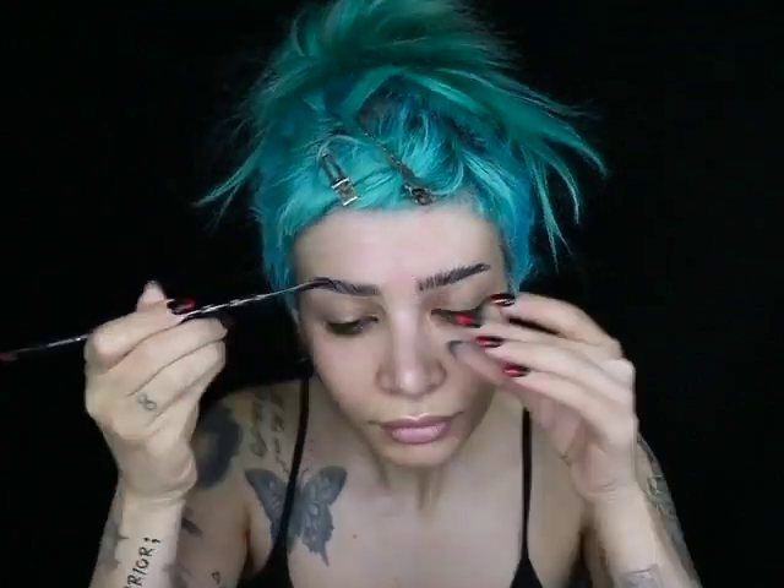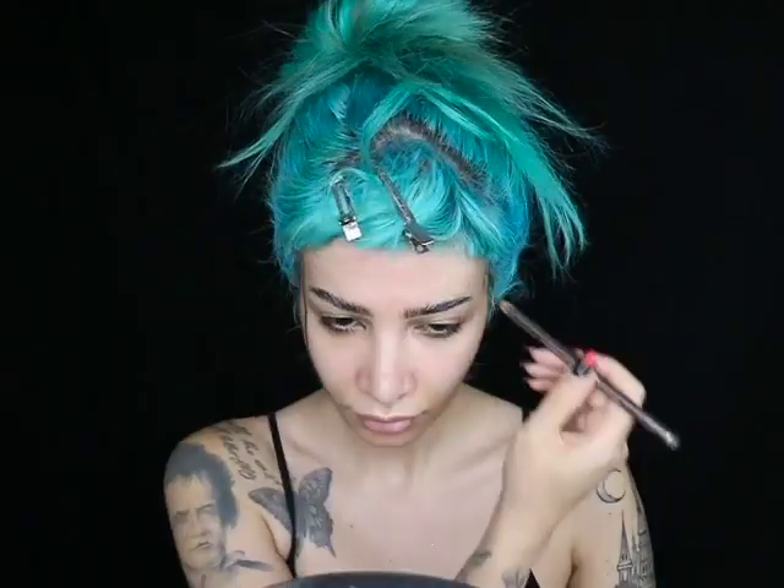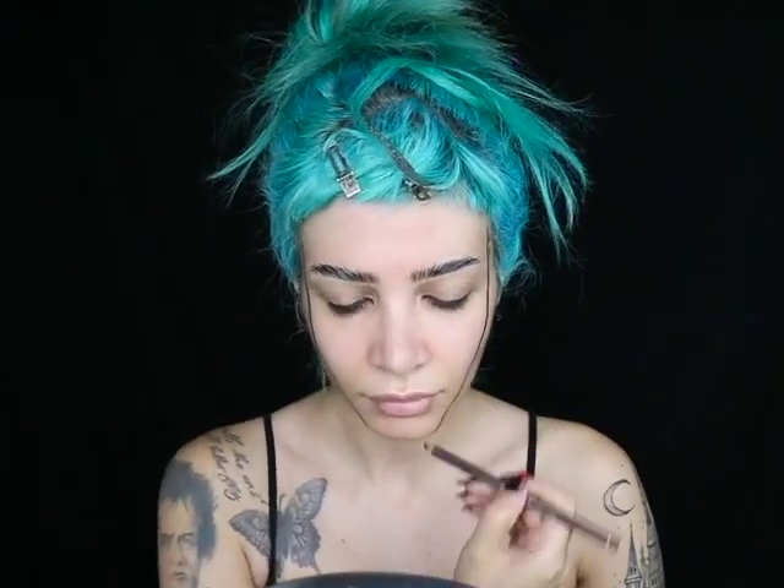Once you've done that with both brows, we're just going to wait until the brows become tacky. While I'm waiting for the spirit gum to become tacky, I'm basically going to outline the shape of Shock's face. She has a very narrow upside-down triangle looking face, so I'm just outlining what I want that to look like. I'm also drawing her neck and her collar, but I'm going to be adjusting this later on.